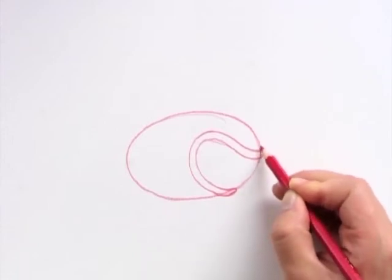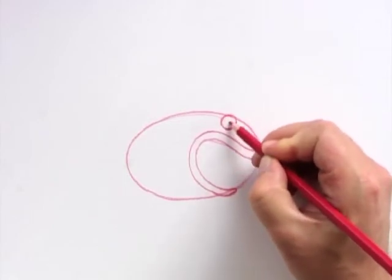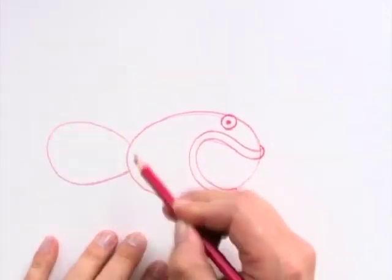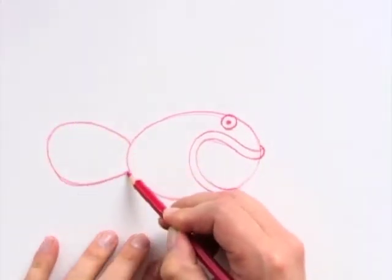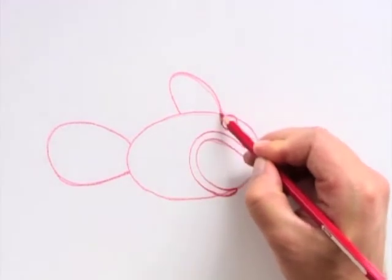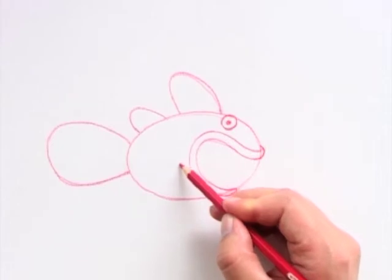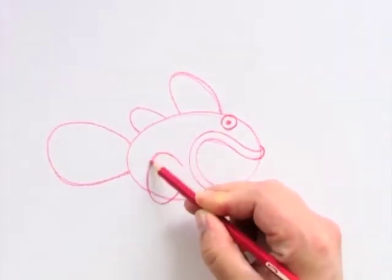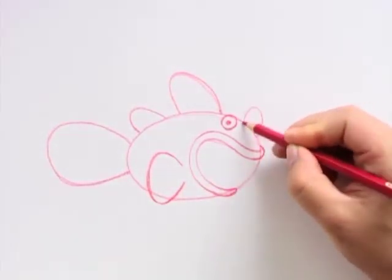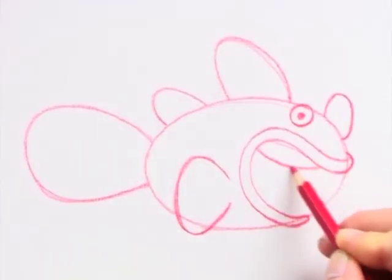Then the eye. Before I start on the fins, notice that the clownfish fins are very rounded — take your time to draw each one properly. Next I draw the teeth and the tongue.